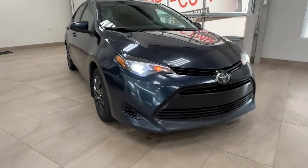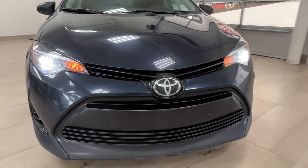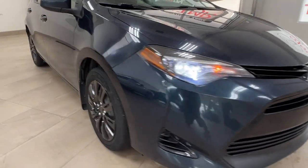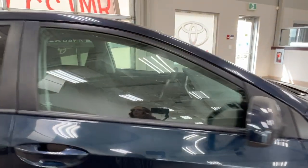So we're starting at the front here. We have our LED headlights and customary daytime running lights. As we move on to the side, we have our steel panels and our side mirrors.